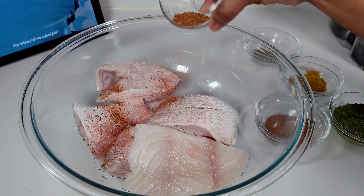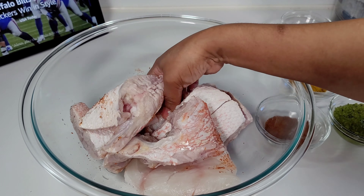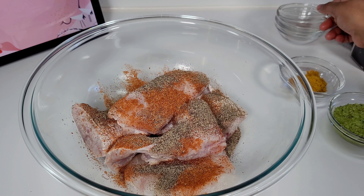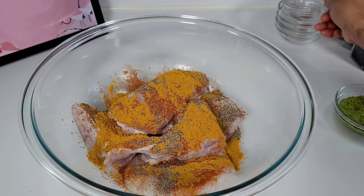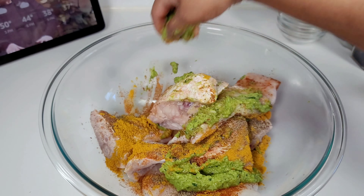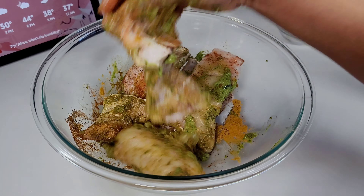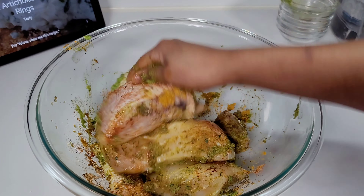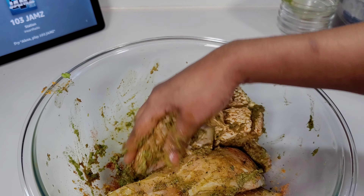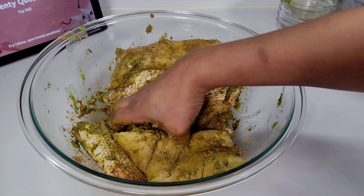Basically what we'll do is add all of the seasonings to the fish and then gently massage it, making sure the fish is evenly coated. As Guyanese, we don't like to eat seafood if it's not well seasoned — our fish must be evenly coated with our green seasoning. That's the holy grail for all of our meats, seafood, and poultry. We'll gently massage this into the fish and then set it aside to marinate for about two to three hours.